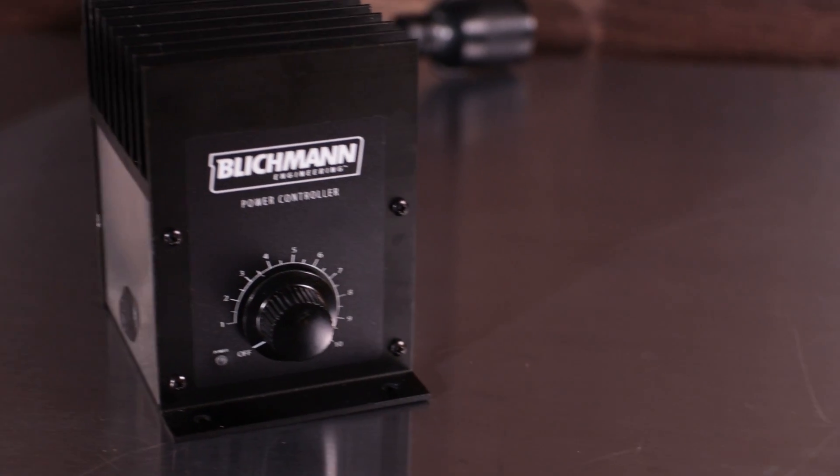In this video, we review the Blickman power controller, and that's coming up next.